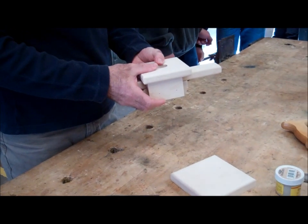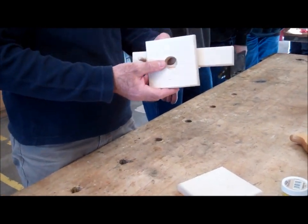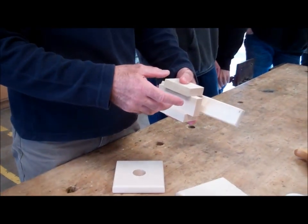So this is kind of where we left off. Let me just finish it up. There are a few kind of tricky parts. One is I would take my nails and recess them before you assemble the whole thing.